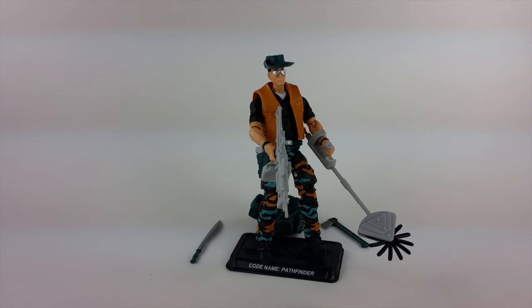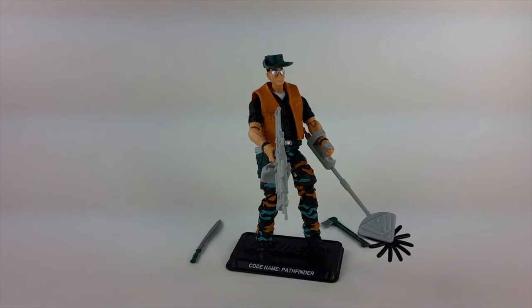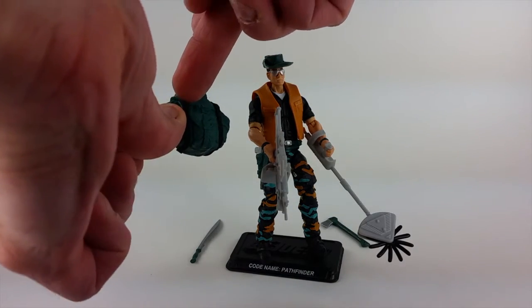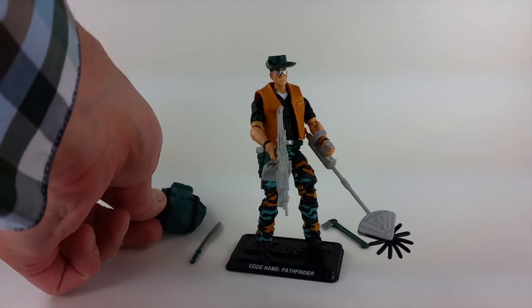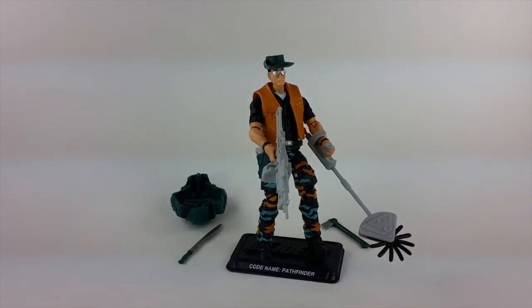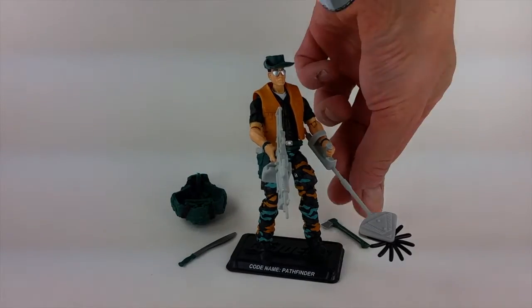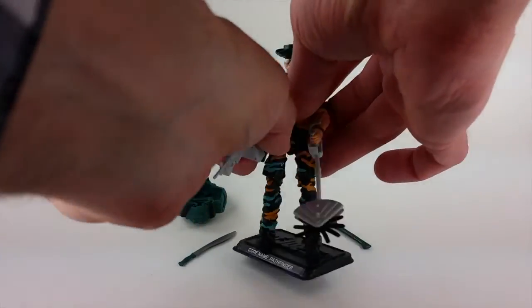The backpack is actually from the Pursuit of Cobra Jungle Duke, which is cool — it's a great backpack. I like the little elastic straps going down here, kind of a little touch of realism to make it look like there are actual straps for the backpack. He does have a little flashlight that also goes inside, which is a nice touch. He comes with a machete, a little axe, and a heavy machine gun.